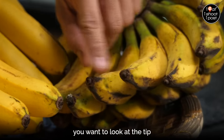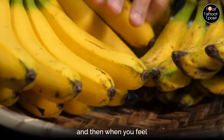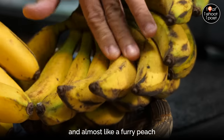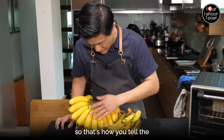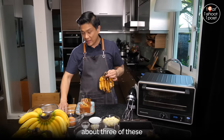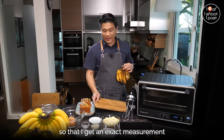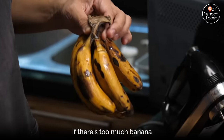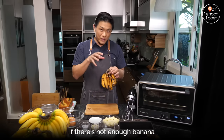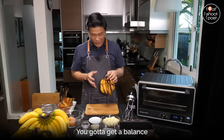I've been cooking a lot with the beranggan because it's easily available. Sometimes pisang raja you can't get from every food shop. So this is the way to tell the difference: with the raja, you want to look at the tip — there's a nice sharp tip there, whereas the beranggan is nice and round. When you feel the surface, the raja feels very rough and almost furry like a peach. This is very smooth. Usually you will need about three of these, but I prefer to weigh the bananas so that I get an exact measurement. If there's too much banana, the cake will become more like a kuih. If there's not enough banana, you don't get the flavour. You've got to get a balance.